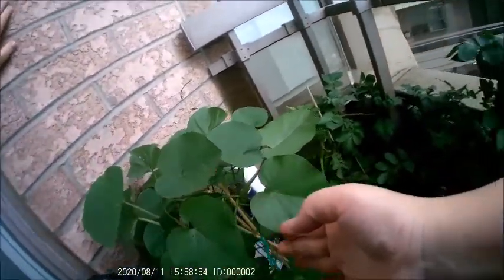Let me talk about different plants that I'm growing here. This, believe it or not, is from a sweet potato. I had left it too long and it started sprouting. I said okay, I'm going to put it in a bag, and it grew long shoots. And I planted it.